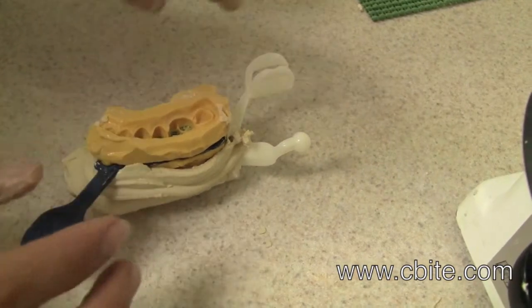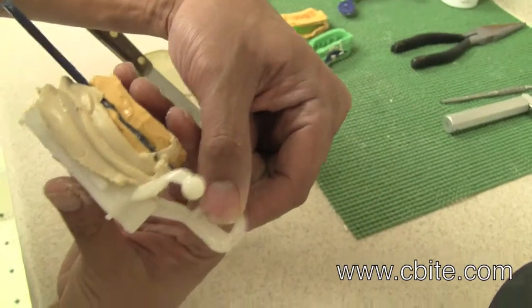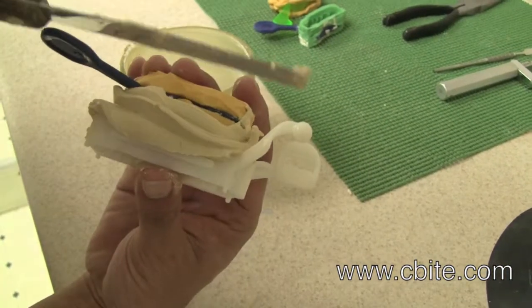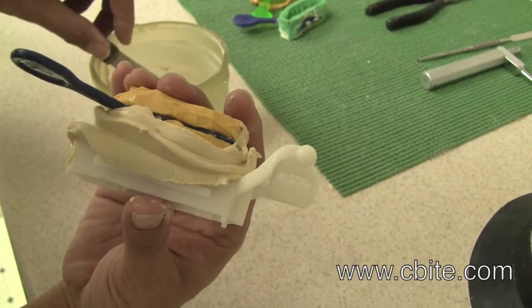At this point, make sure it's aligned properly and also that it's level. Make sure the center of the impression is level with the ball.